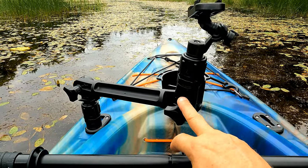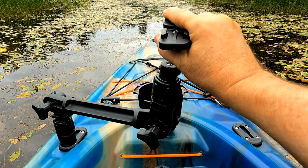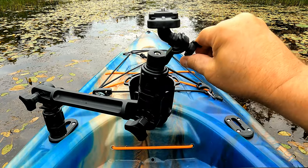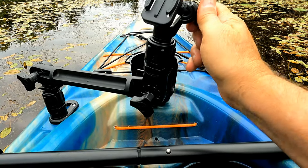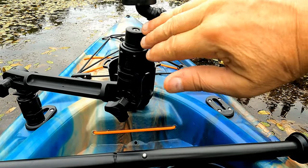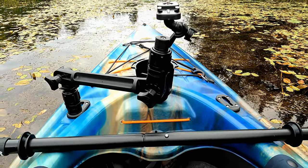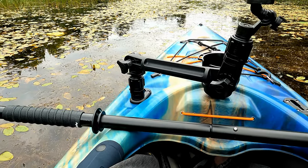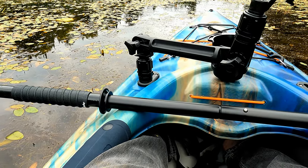These Scotty mounts are cool, man — they're totally adjustable. The camera head, you can move it back and forth without having to tighten anything. This screw here actually tightens and makes it swivel up and down. It's a nice unit. And the best thing is I can put it on my canoe — I'll put a Scotty mount on the canoe and I'm good to go. That's cool.